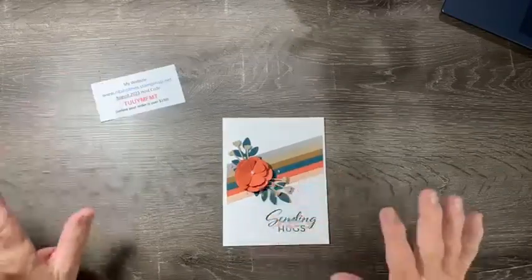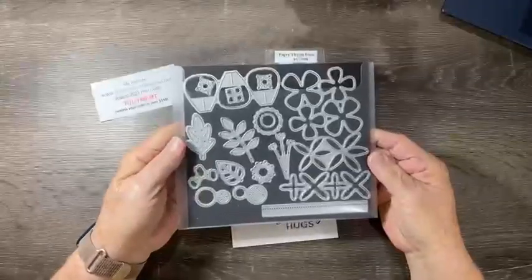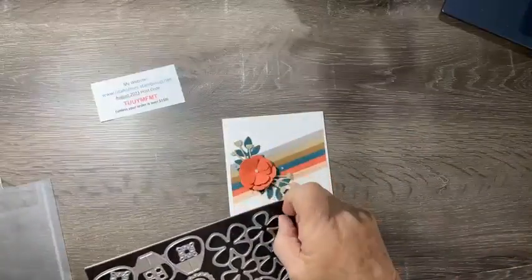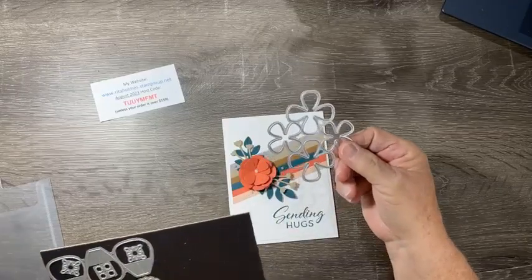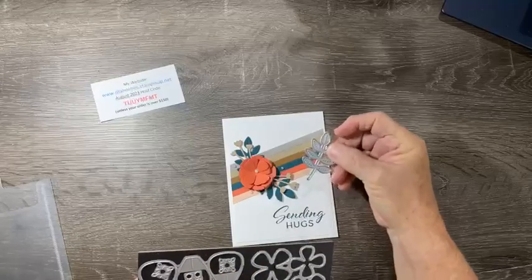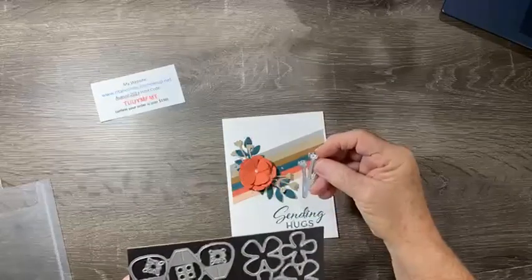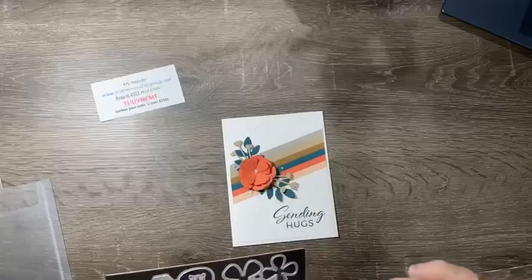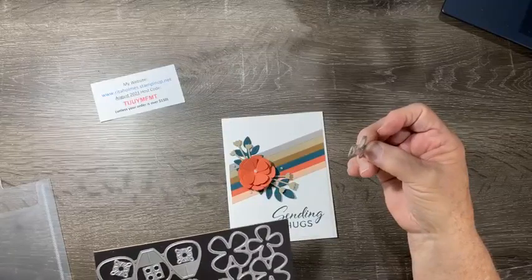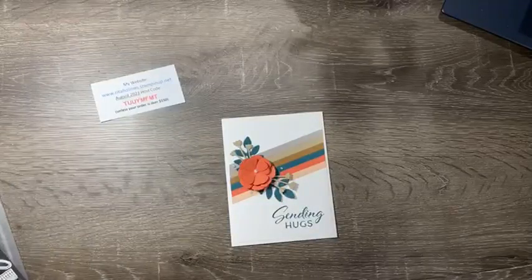A lot of people have missed this die set in the catalog — it's a standalone die set called Paper Florist Dies. This flower die cuts through once and you get all four petals to stack, which is great. I also have a leaf die cut in Pretty Peacock, a leaf with calyx in Crumb Cake, and some little flowers that go along the edges.